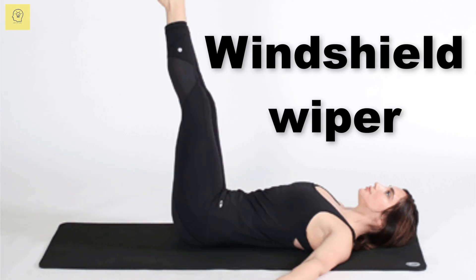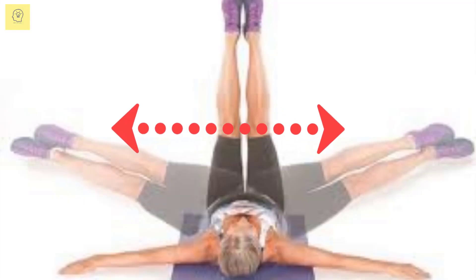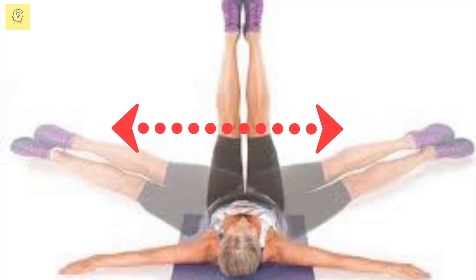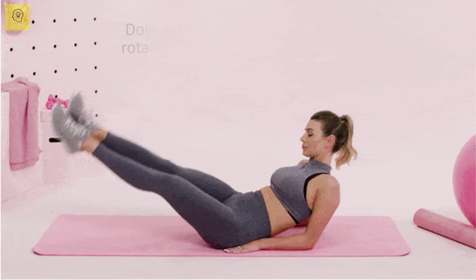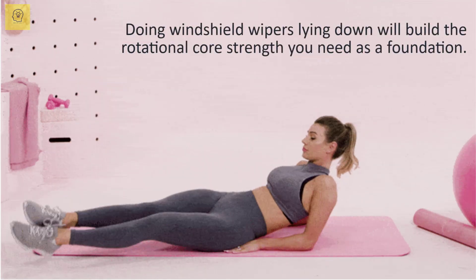Windshield wiper combines an oblique twist with a hanging toe touch. It is viciously difficult and so effective for strengthening your entire body. Doing windshield wipers lying down will build the rotational core strength you need as a foundation.